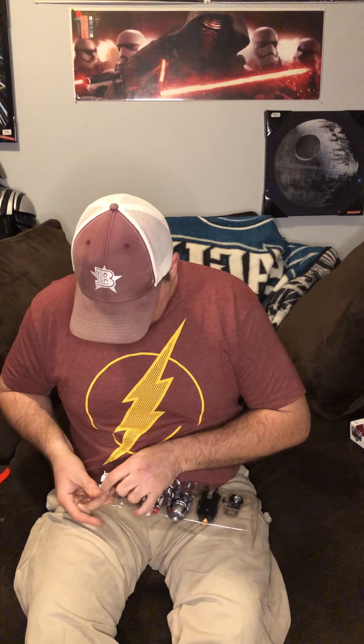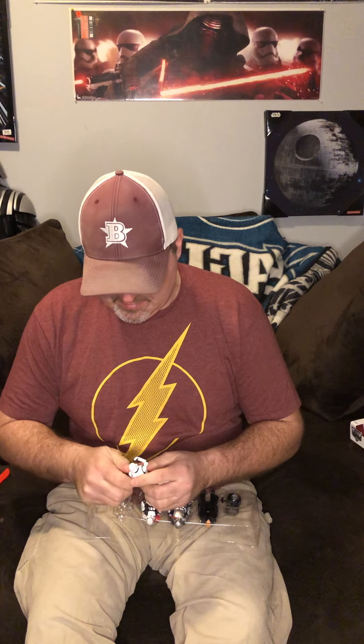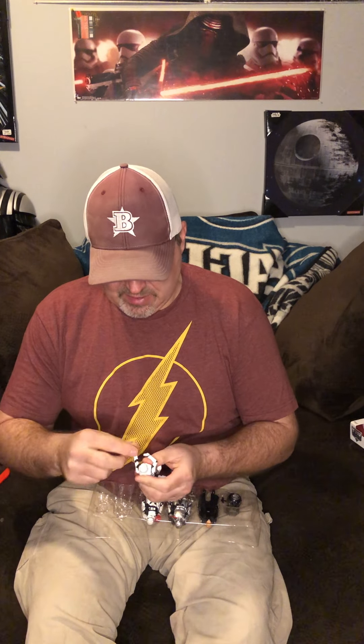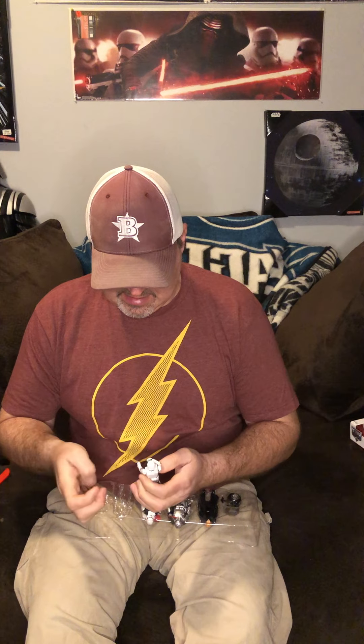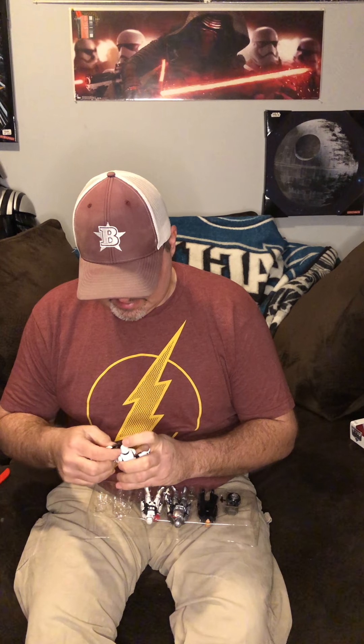Let's take a look at these guys and see what we got here. These are all five points of articulation figures. First up we got a Flame Trooper. This is a very similar mold from the Force Link and The Force Awakens line. The difference, I believe, is that this arm wasn't quite bent in like this — so they did make a little update. I'll have to go back and compare it.